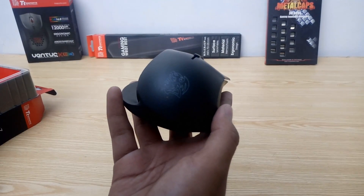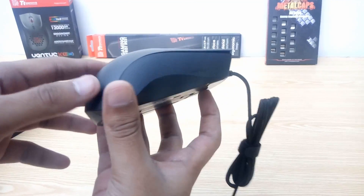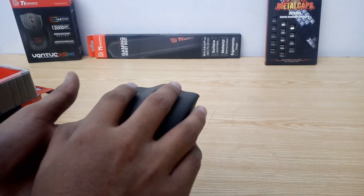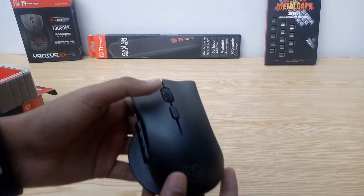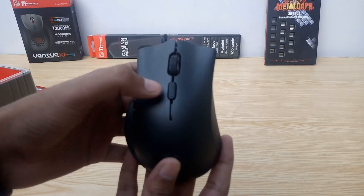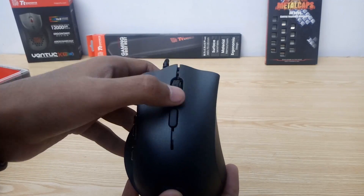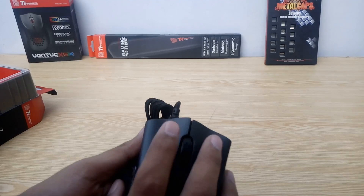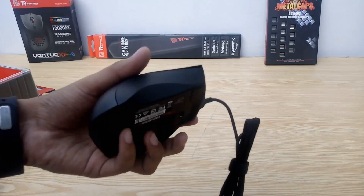The TT Sports logo also has RGB LED backlighting, so it glows. On the right side, there's a nice double inside curve design with a dotted pattern that feels good for the ring and pinky finger. There's one button here, probably set to DPI or profile switch by default. The scroll wheel has rubber around it, not much friction — seems fluid — and also features RGB LEDs. The left and right main buttons have 50 million life cycle Omron switches.